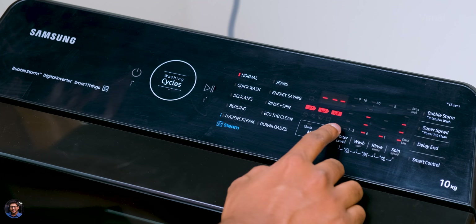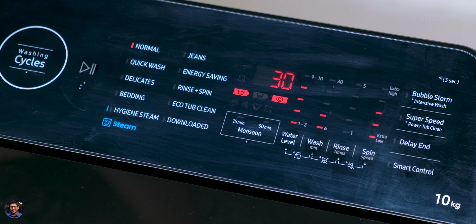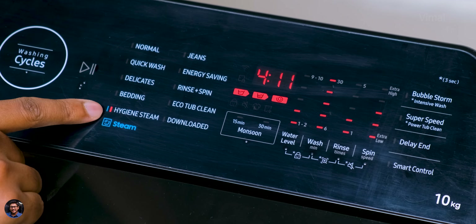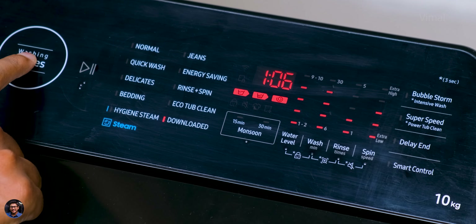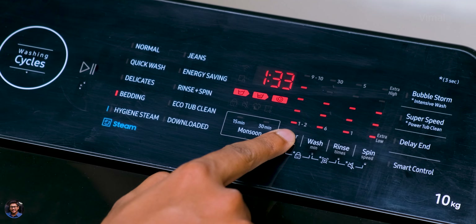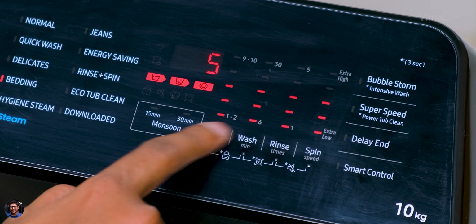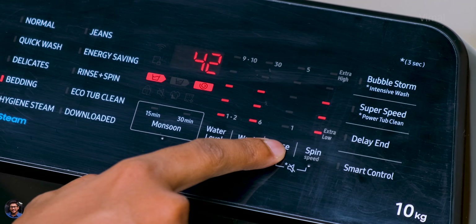Using the mode button, you can switch between 10 different modes depending on the fabric and scenario. There are dedicated modes for normal clothes, quick wash, jeans, bedding, delicate fabric, rinse and spin, hygiene steam, and a special energy saving mode. In each of these modes you can also fine-tune settings like water level, number of rinse cycles, and spin speed.